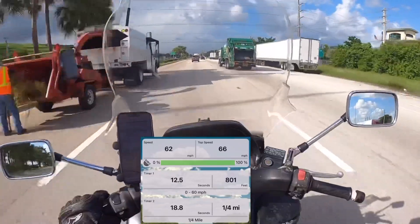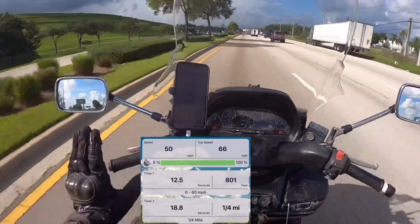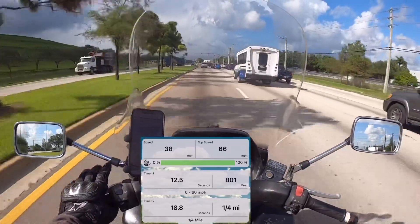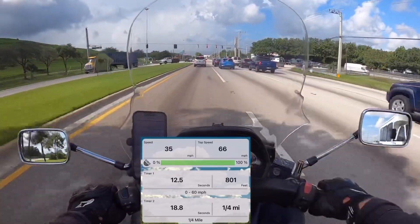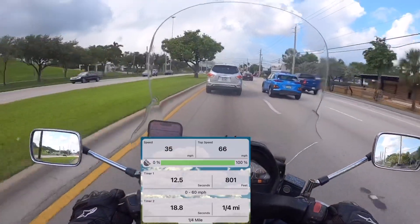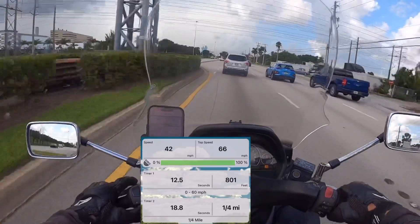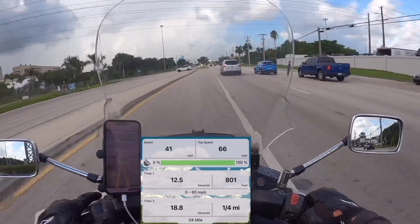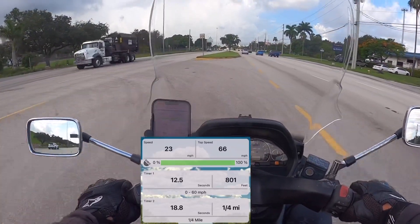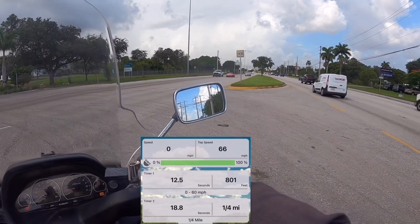I'll show you guys the engine braking on this right now — I'll let off the throttle. I'm not hitting the brakes. That's what you can expect from the engine braking; it'll get you going pretty slow but you're definitely gonna have to brake a lot. At the same time, remember I'm 6 foot 1 and 320 plus pounds, and the bike itself is like 400-something pounds, so it's a lot of weight for this little motor — but it's working. 18.8 second quarter mile. I can't even be mad at that.